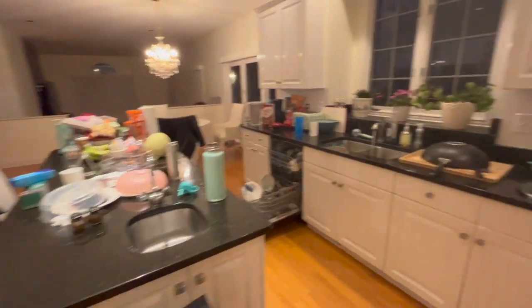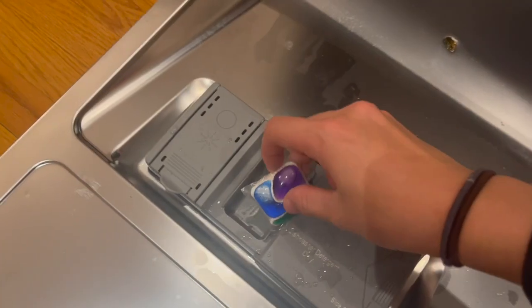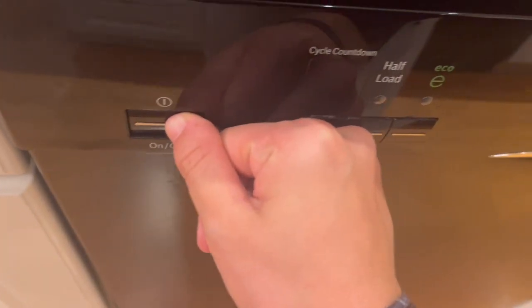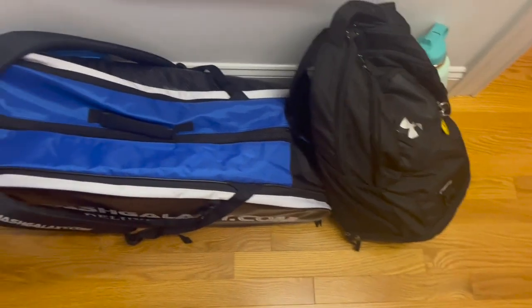I finished making my breakfast and also made my snack for tomorrow, so I'm gonna clean up the kitchen a little. I finished doing the dishes and wrapped those plates of food so now the kitchen is better. I'm going to go upstairs and get my backpack ready for school tomorrow - it's 7:35 now. I finished packing my backpack and my squash bag.